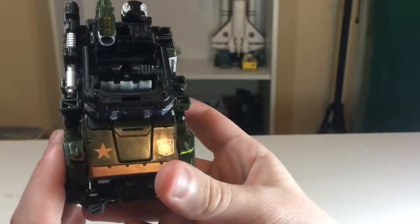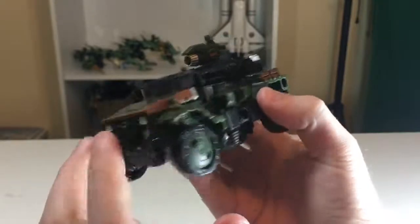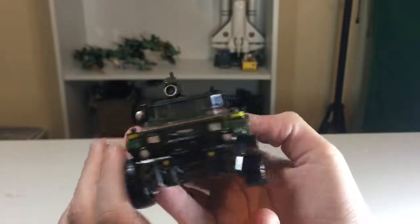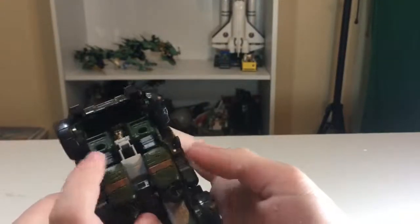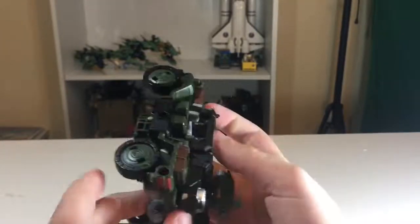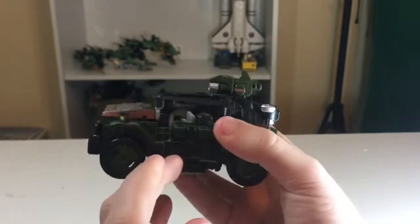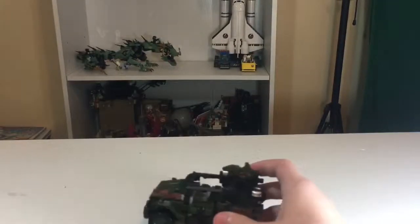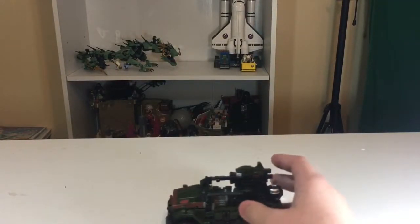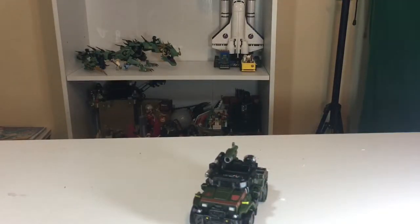At the front you can see this nice copper color with a star there and then the Autobot logo. The copper color continues on to the side; the lights on the front are painted nicely. The undercarriage — you can see his face, but that's okay, you can't transform it with it turned around. The copper color is under there too, more copper, and some taillights and brake lights and other stuff. We are going to get this transformed, but first we'll do some size comparisons.